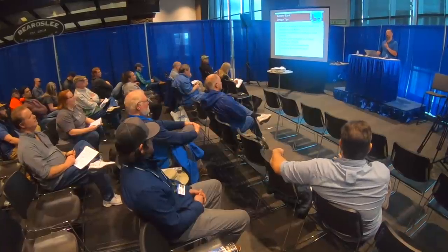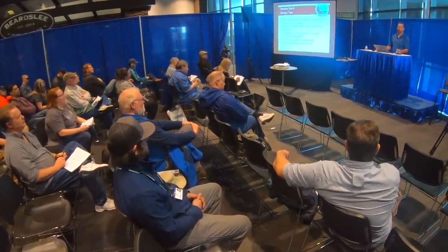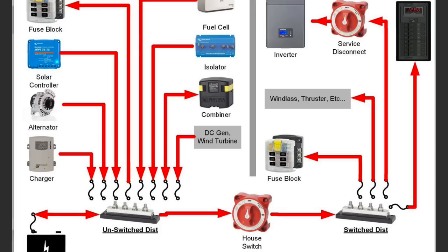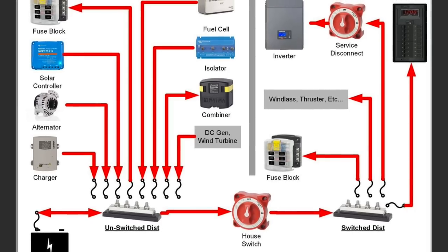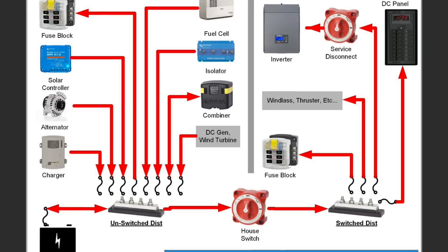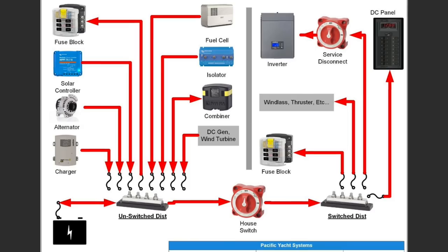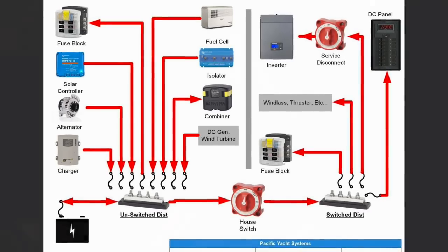The majority of us on boats have inverter chargers. Those are sort of weird devices — they're a load, but also a charger. If you have an inverter charger, that inverter charger has to be connected to the unswitched distribution via its own switch. Electrical is blamed all the time for being unreliable — but there is nothing more beautiful, simple, and predictable than electrical. It's not that the wires are unpredictable; it's that the person who did the work didn't know what they were doing.